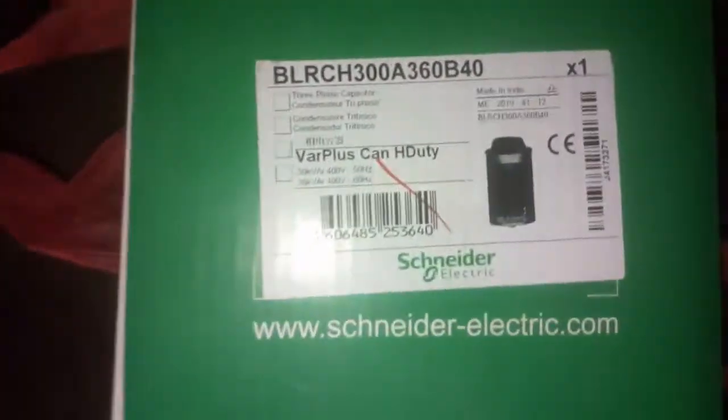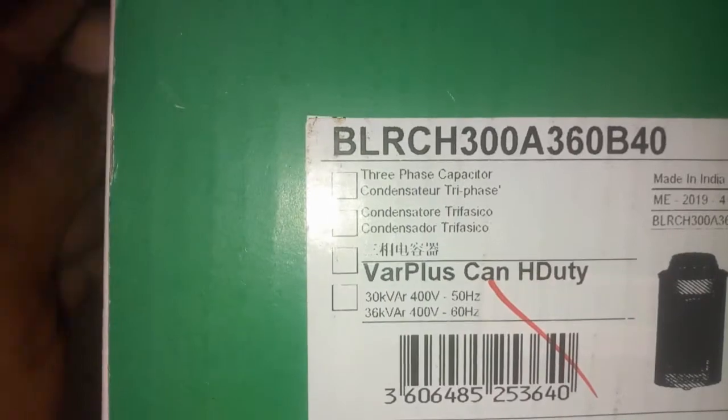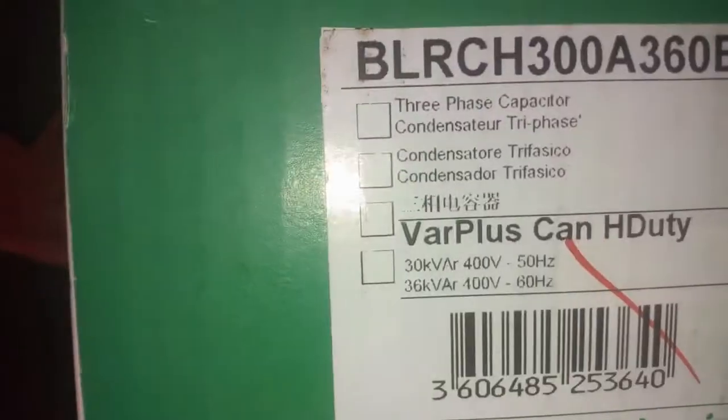This is the new one we are coming to change — it's a 30 kVA. At 50 Hz you have 30 kVA, and at 60 Hz you have 36 kVA at 400V. It's a plus capacitor from Schneider Electric. Let's open it up and see.